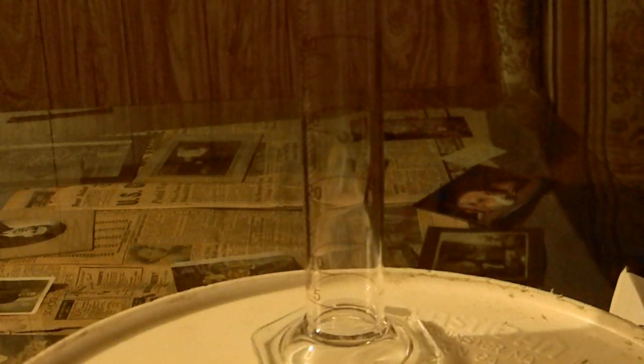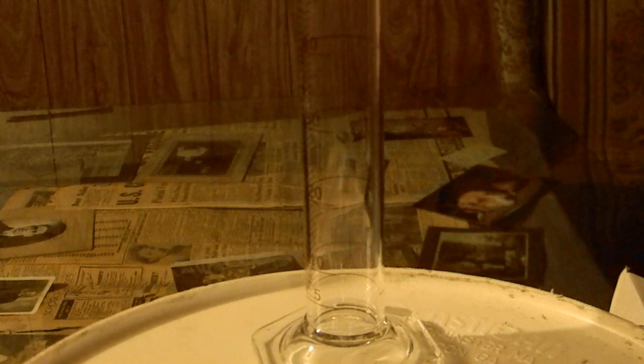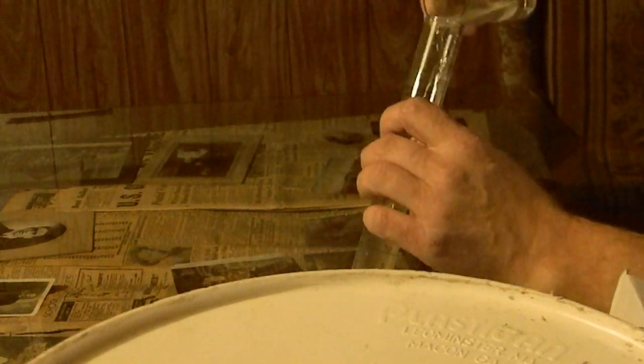Try to get right in there so we can get the best look we can. I want to try to focus on this. Now when I add this, hopefully we'll be able to see the essentially sparkles form. What will happen is you will see the salt drop back out of solution. Put the first one in — we don't want to get any of the salt out of the bottom with the jar.